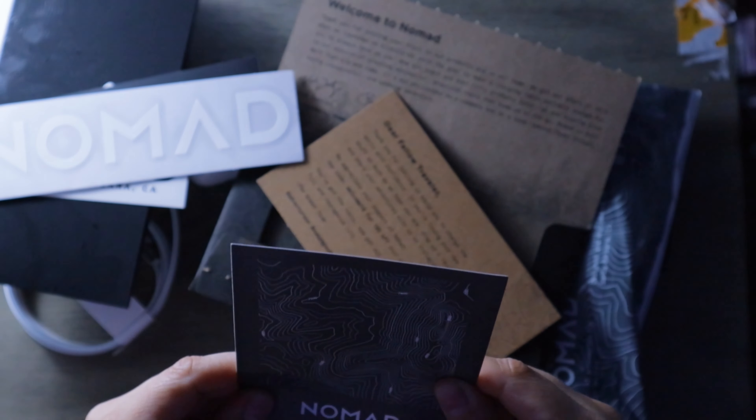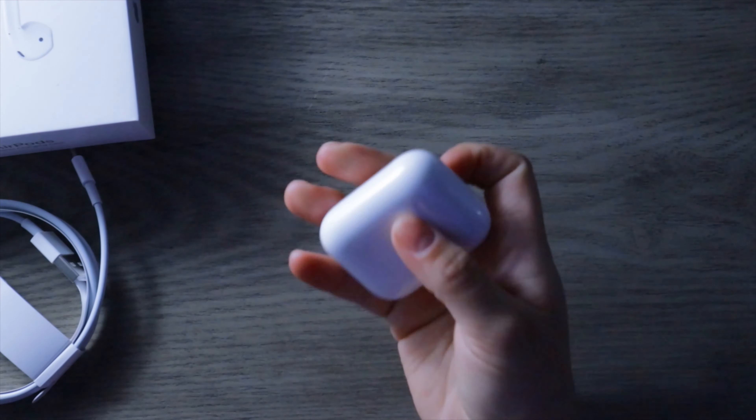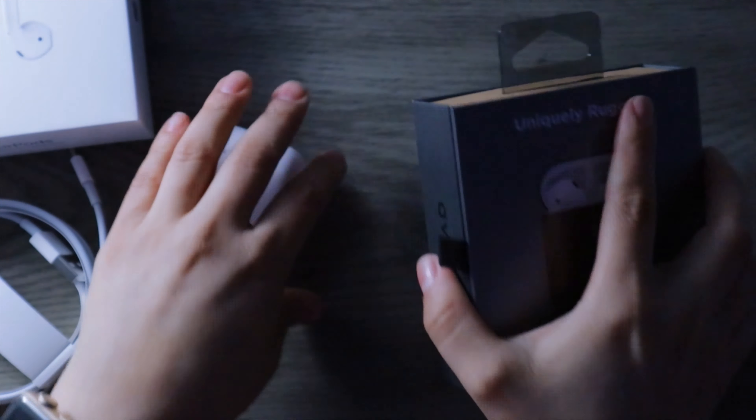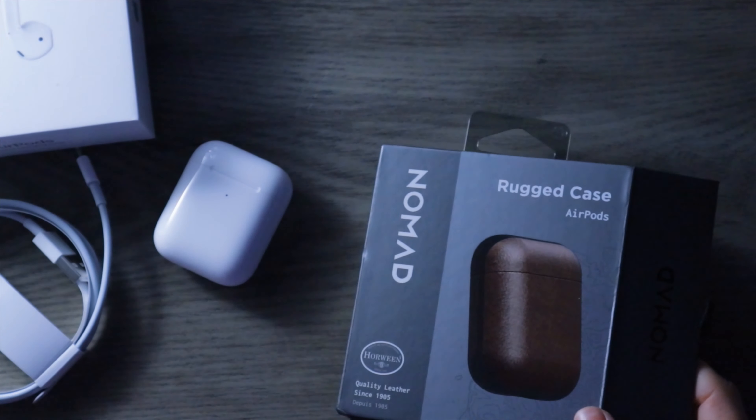So I bought Nomad's rugged case for AirPods. As soon as I submitted the order for the AirPods 2, I reached out to them via Twitter and simply asked if it would work with the wireless charging feature, because I know it's an added layer and I wasn't sure if it was going to interfere with the wireless charging. Thankfully they said it worked as it should. This is going to make the AirPods look a lot cooler and it'll make it look less like a little floss.